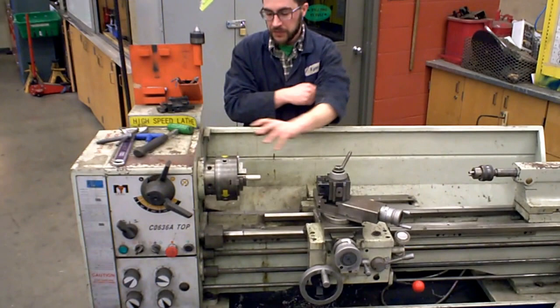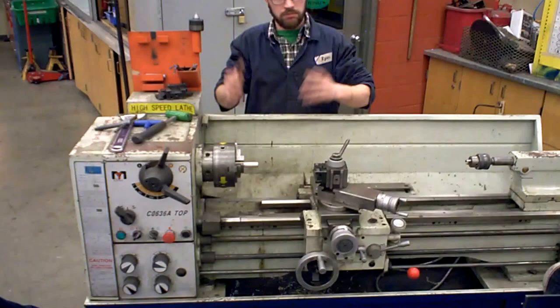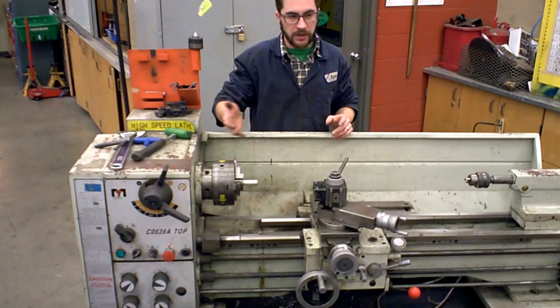I can talk about a faceplate as well. A faceplate looks like a dinner plate with a bunch of slots on it. That's what you would attach a big whatever random shape to — something that doesn't fit nicely in jaws, like you could clamp it to a table and that spins around. We rarely, rarely use a faceplate, if ever.